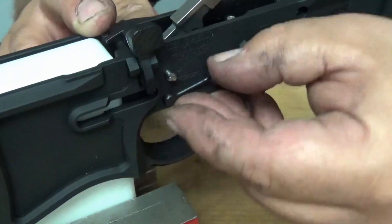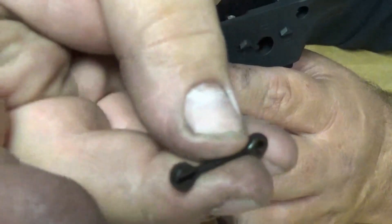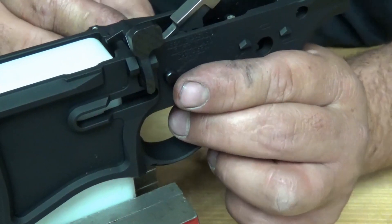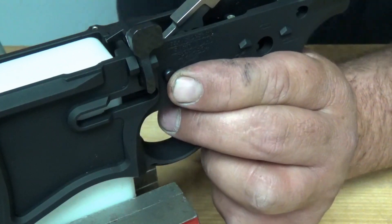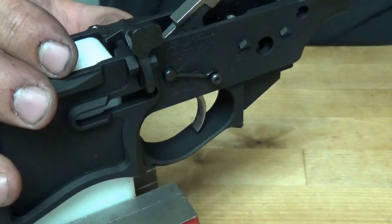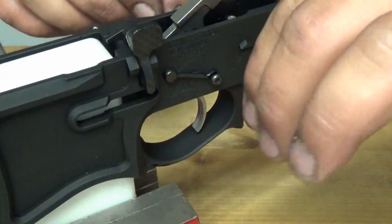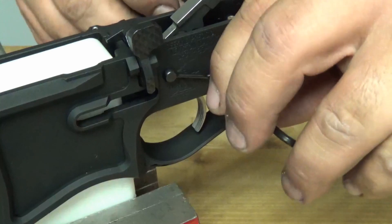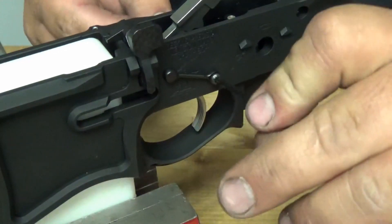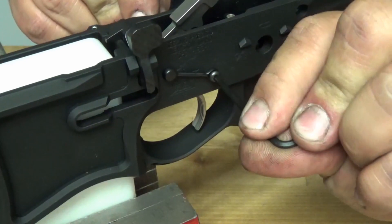Push your pin through a little bit, so when you take this link you can get it lined up and then push it back through. Repeat on the other side — take your other dog bone and line up the slot on the back side. Get your screw started. You have to use both Allen wrenches at the same time, otherwise you're trying to tighten into the pin and it's just going to rotate the pin instead of tightening your screw. So that's that, nice and tight.